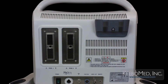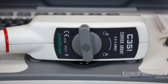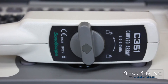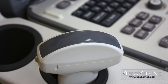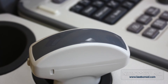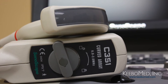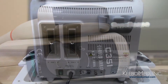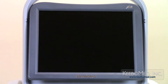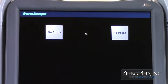On the back of the A6 ultrasound are two transducer ports. Learn how to properly connect the probes to the A6 in this video. The A6 supports a variety of different probes. Use only the probes provided by Sonoscape for the A6. Probes can be connected while the system is powered off or powered on. Step 1: Turn on the unit and the exam screen will be displayed. The system will recognize that there are no probes connected and will display this on the screen.